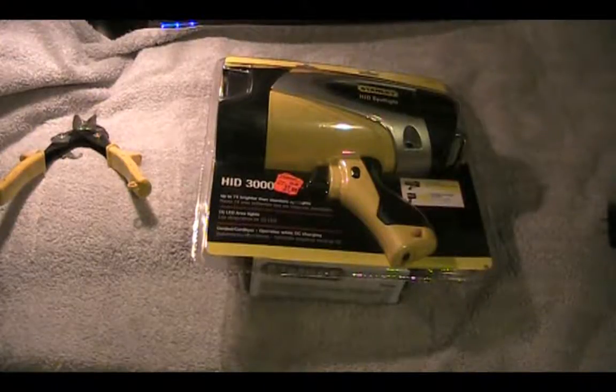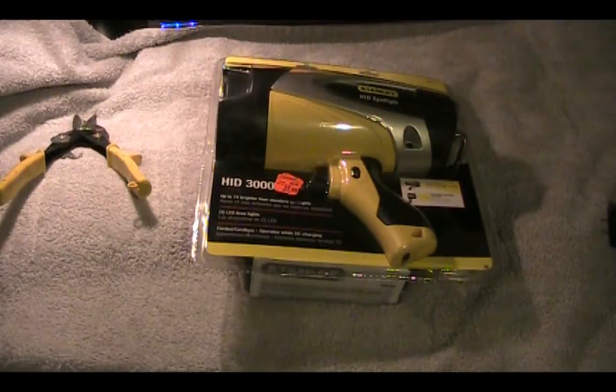I'm back again with a quick first look at the Stanley HID spotlight — the HID 3000, which uses a 35-watt HID bulb. It's powered by a rechargeable 3 amp-hour 12-volt sealed lead-acid battery, and it has about two and a half times more runtime than the standard halogen spotlight. And of course it's going to be a lot brighter.